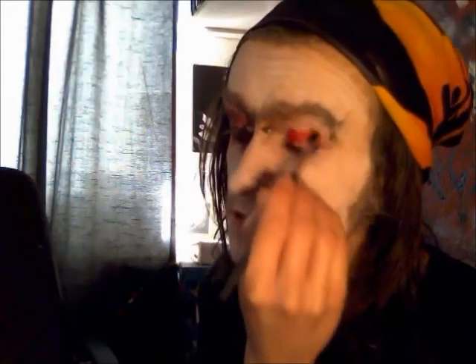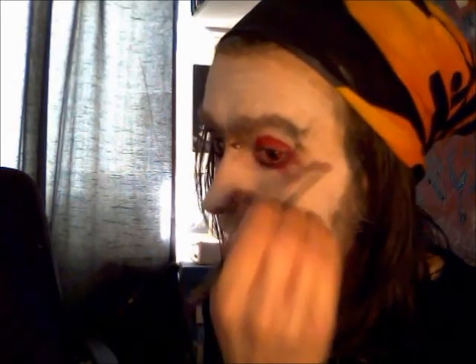First get yourself some red eyeshadow and cover your entire lid. Now what you want to do is get the very edge and just get some red on it and start blending outwards.